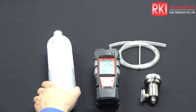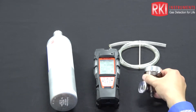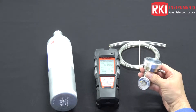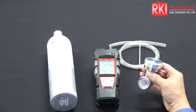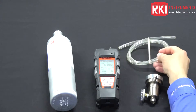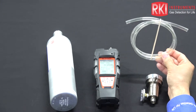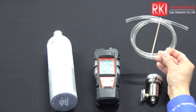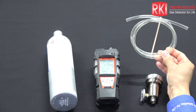The regulator we're going to be using is a demand flow regulator. This particular regulator uses the vacuum action of the pump to draw the gas directly from the cylinder and into the unit. Finally, we have a small piece of calibration tubing consisting of polyurethane, approximately 3/16 inch by 5/16 inch.